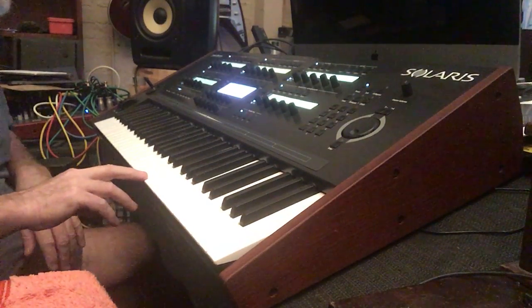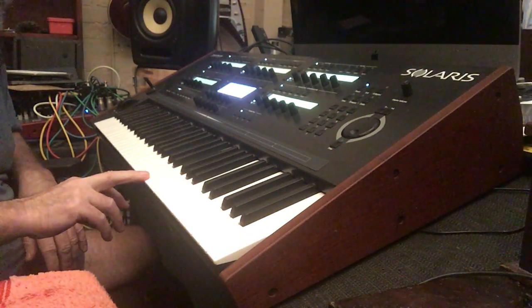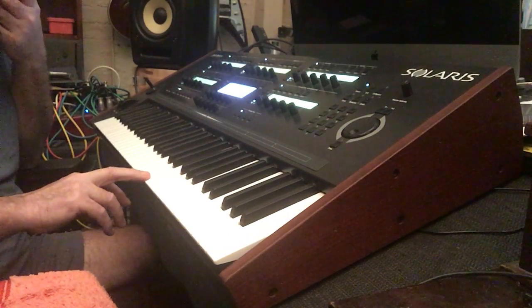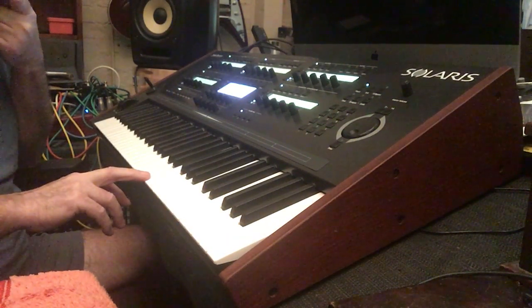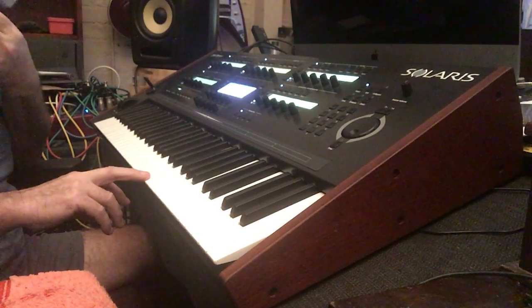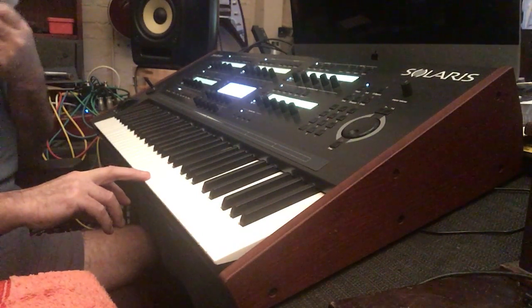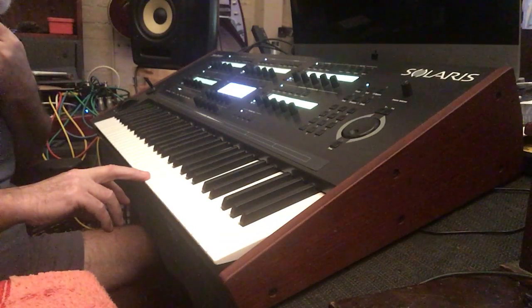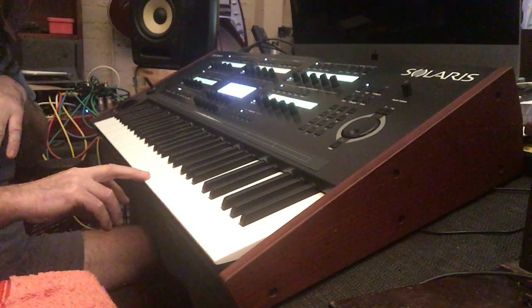This is a demonstration of the aftertouch. The patch is called 'Rotor Lead' with AT in brackets, so this has got one of the rotors going. I'll hold the key and then move into the aftertouch area, and you should be able to see that.